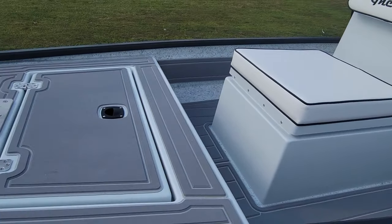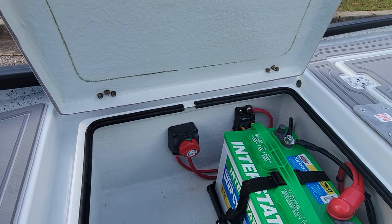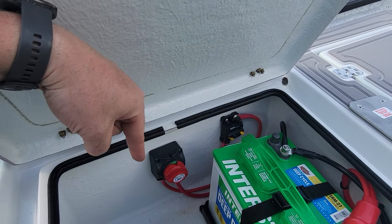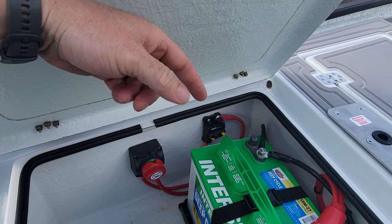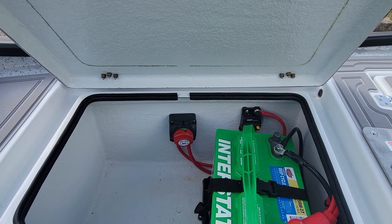Going back up front, inside this first hatch we've got our battery, our disconnect switch right here, and our breaker right there. The breaker is for the trolling motor only. The disconnect switch is for the rest of the boat.